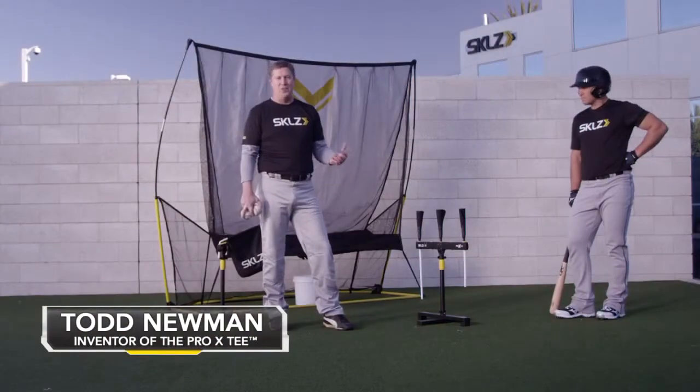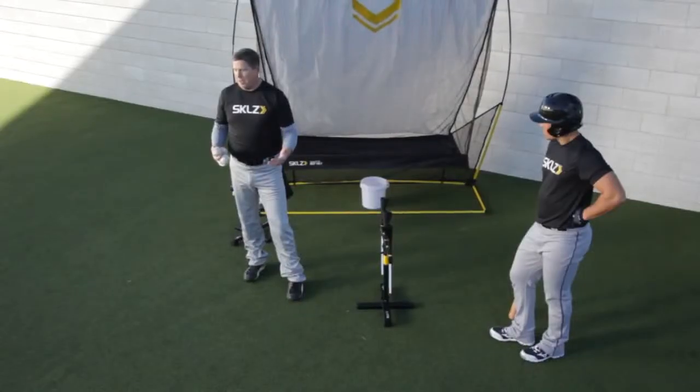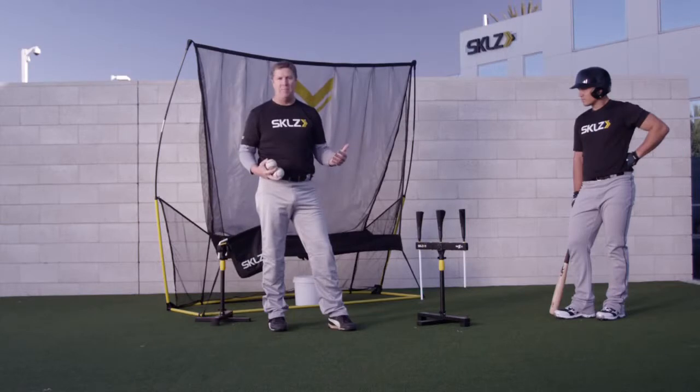The inside, middle, outside drill is really the reason why this tee was invented — to be able to have the hitter from the same hitting mechanic and the same stroke be able to make contact at inside, middle, and outside positions. I'm going to show you how that works.